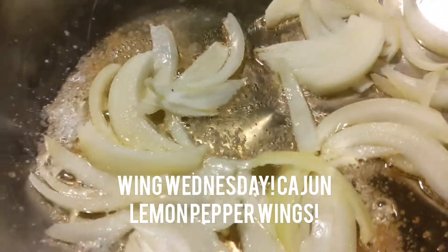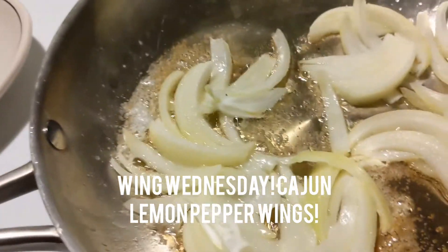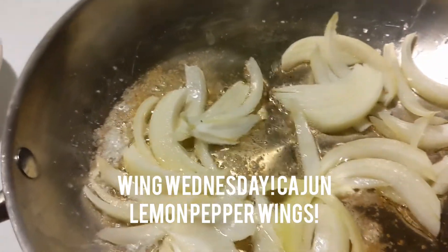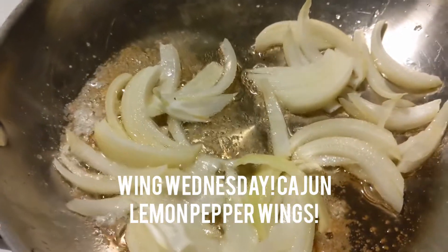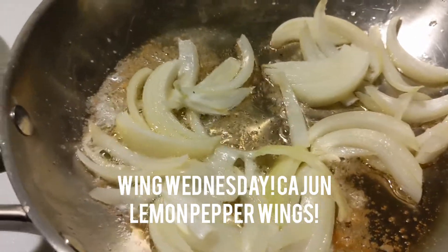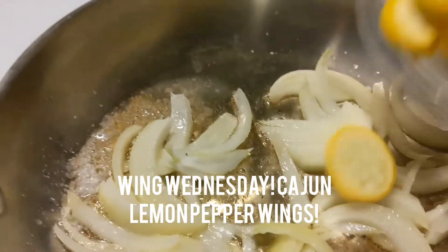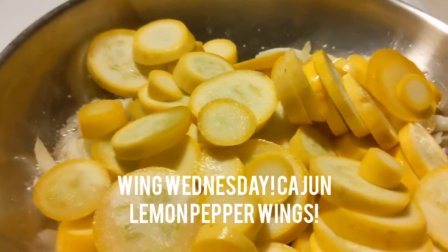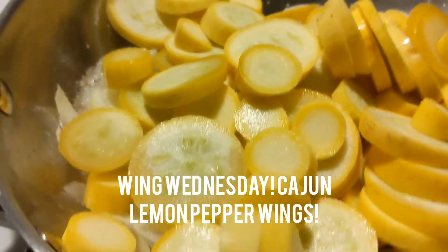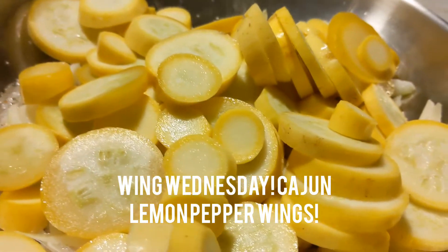Here are our onions sautéing away. We're about to do the squash. So we got our onions in here — this is a half of a yellow sweet onion, or Vidalia onion. And we're going to go ahead in with our squash. Now this is going to cook down to almost nothing, so this is probably going to be a couple of servings and I'll have some leftovers.